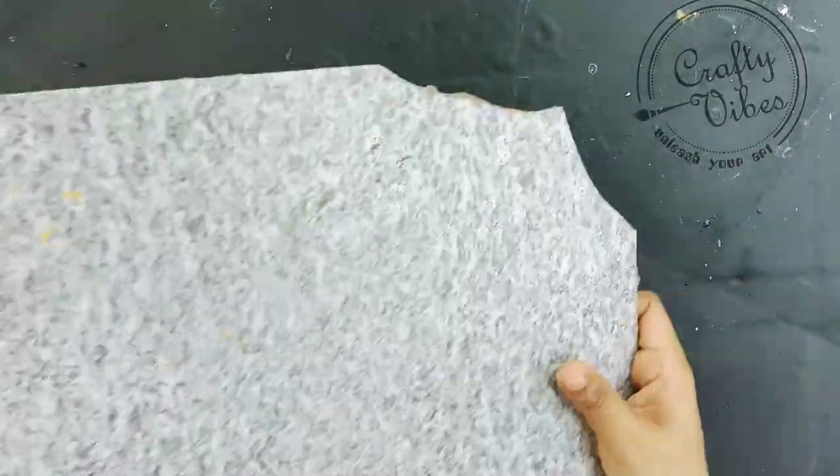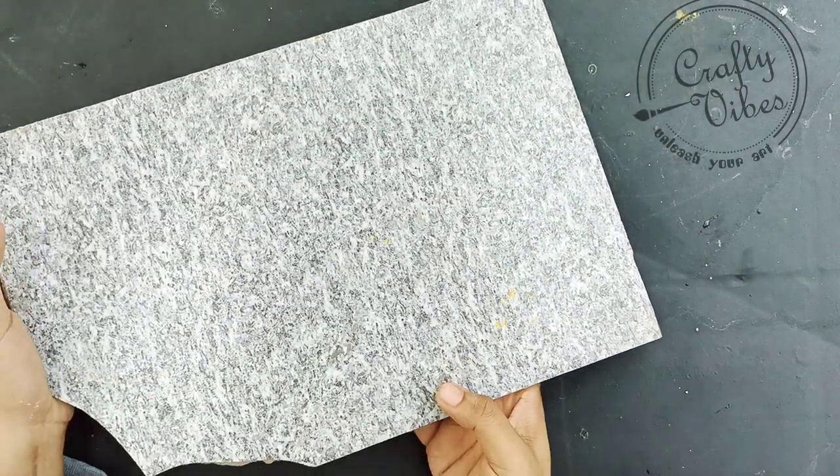Hello, welcome back to Crafty Vibes. We are going to do a home decor project.